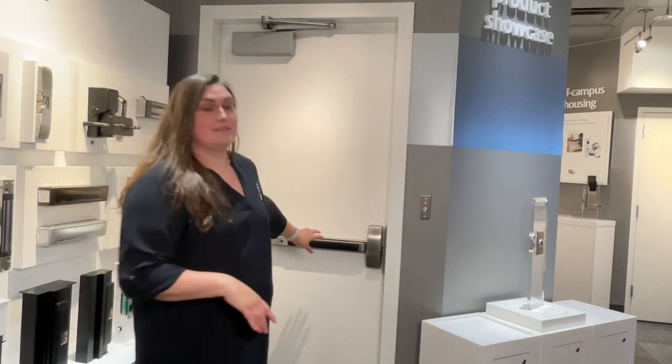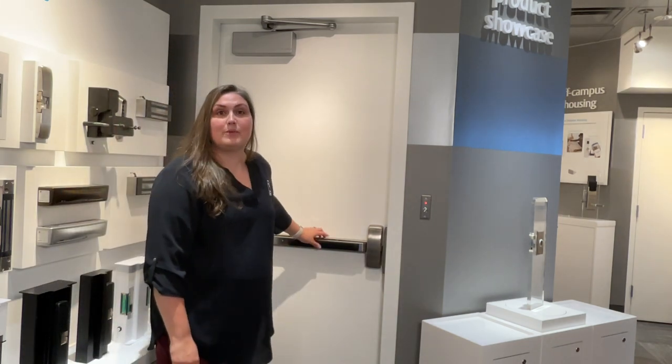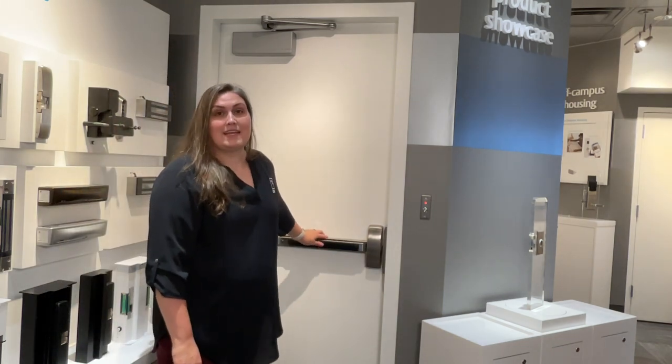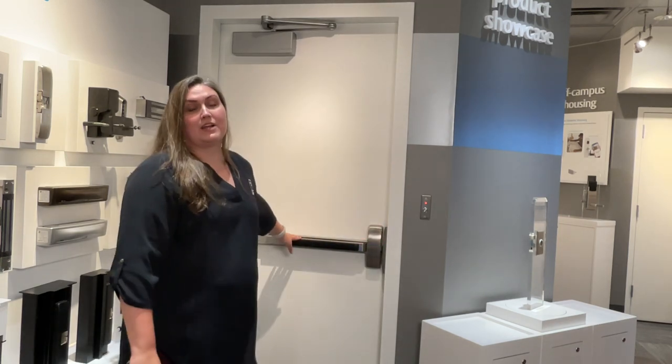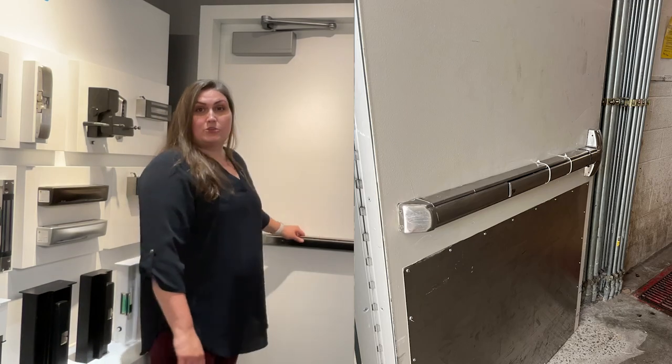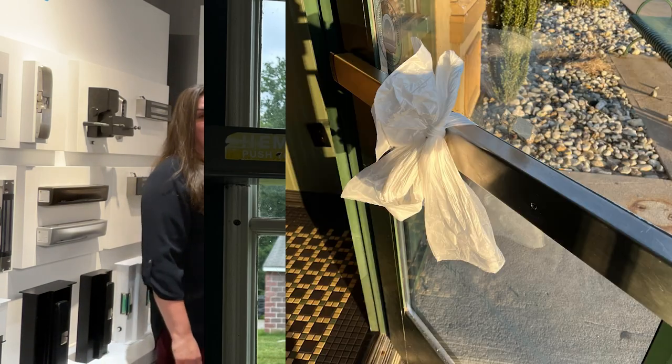So what do I want to look for? Well, number one, we want to make sure that there's nothing keeping this rail from extending. Mainly we're making sure that the latch can come out and still interact with the strike. So no zip ties, no jamming things in here, nothing like that.